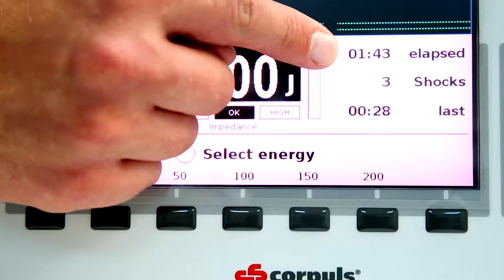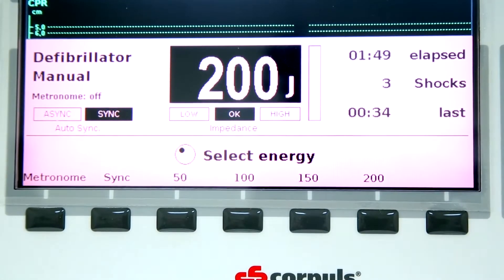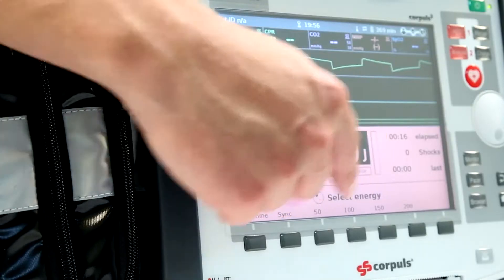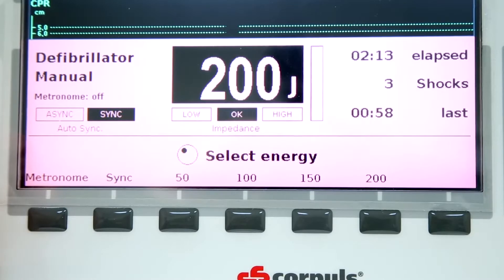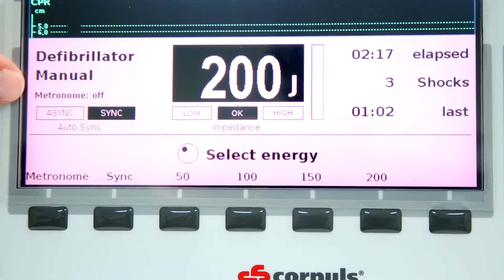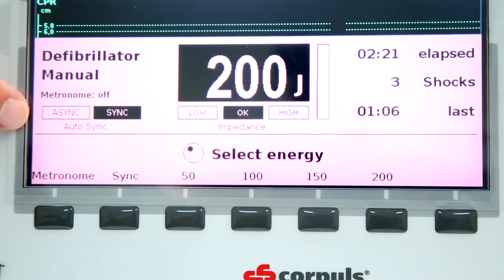While in both AED and manual mode, the Corpuls 3 device will display the elapsed time, the total number of shocks that have been administered, and the time since the last shock. The screen also shows the energy level and impedance control that ensures the shock electrodes are placed on the patient. It is also displayed whether the device is in sync or async mode.